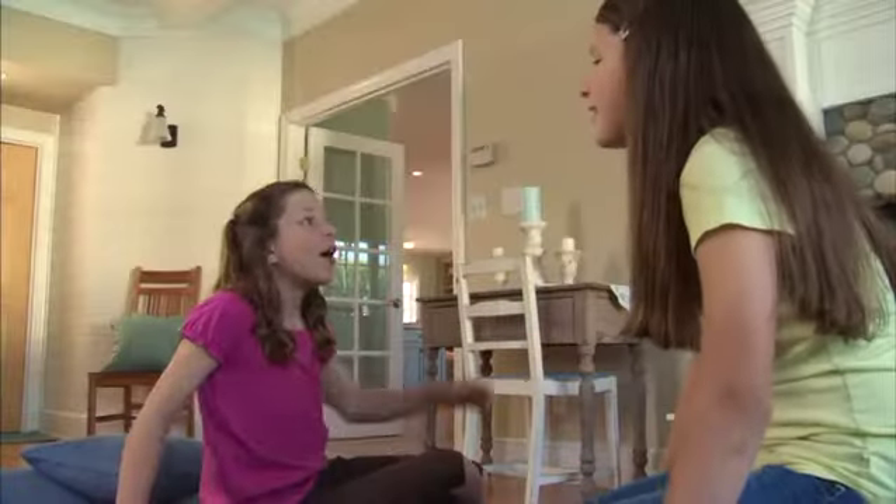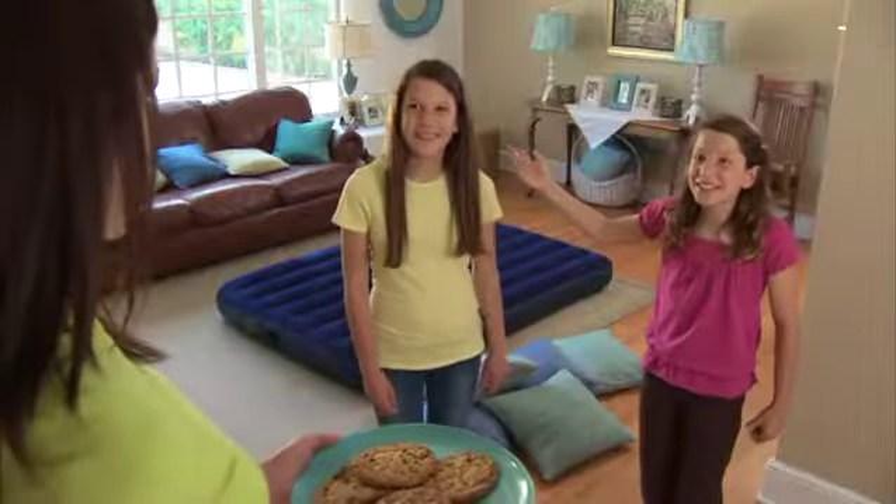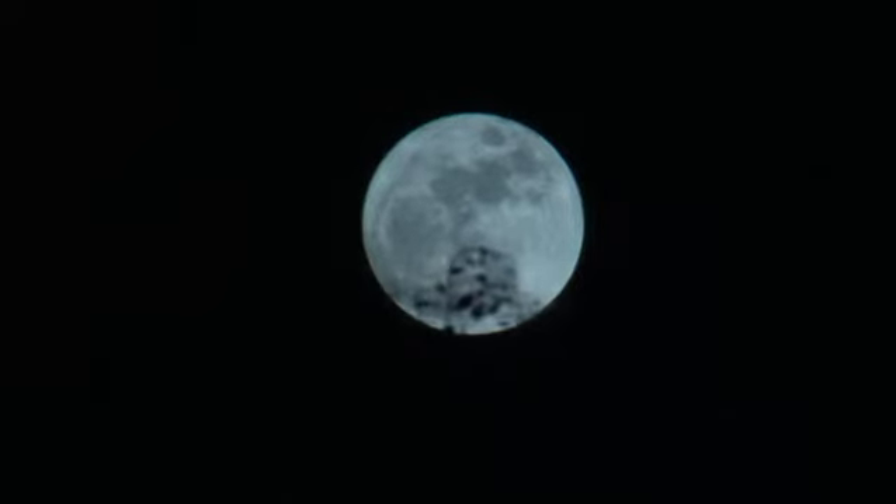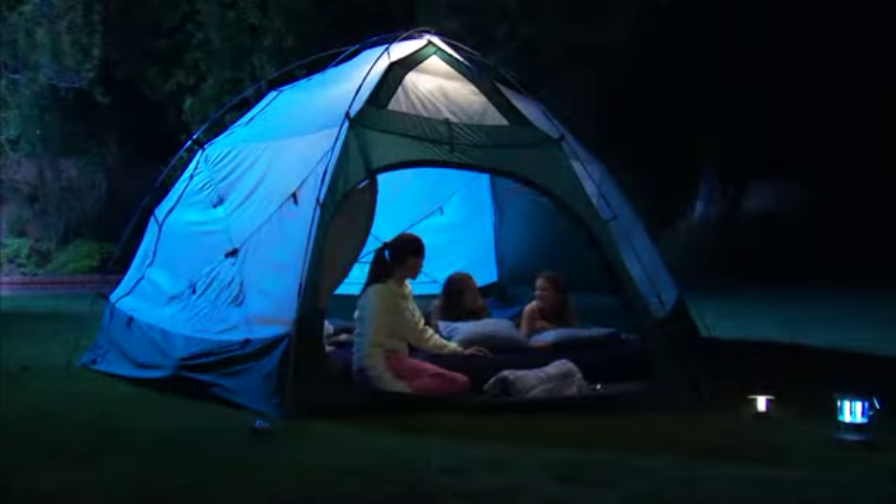Like most kids, these girls are very adventurous. They're always coming up with unexpected expeditions. Fortunately, the family is prepared for many exciting adventures. The Classic Downey bed makes a great camping bed. Mom and the girls will sleep just as comfortably outdoors as they would at home.